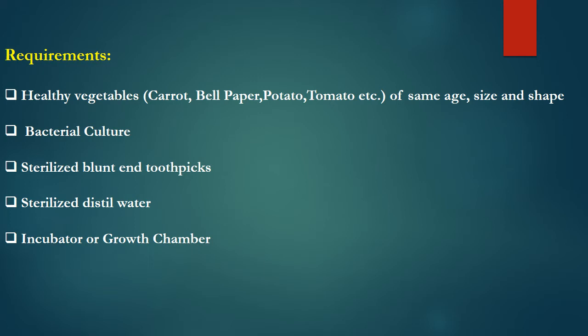These toothpicks are commonly present in every household and they have sharp ends at both sides. You also need sterilized distilled water as well as an incubator or growth chamber to provide the ideal temperature for the pathogen. These are the requirements for this experiment to proceed.